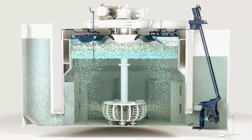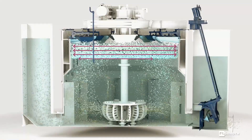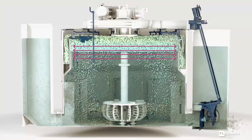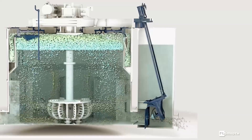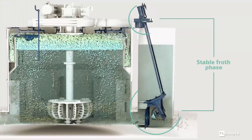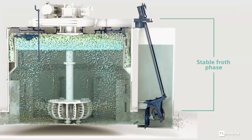First, a level measurement instrument sends current through the material and measures the impedance to precisely sense the slurry level. Based on that highly accurate data, actuators open and close valves to maintain a stable level, keeping the recovery rate consistently high.